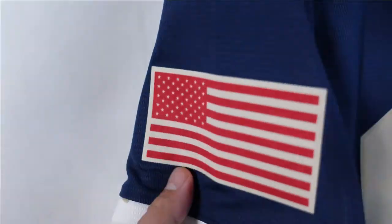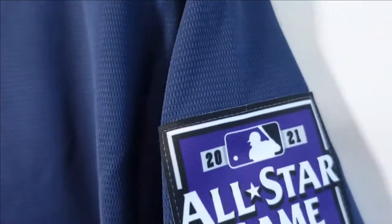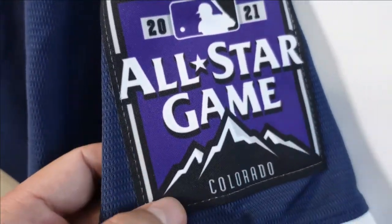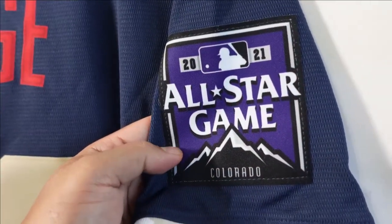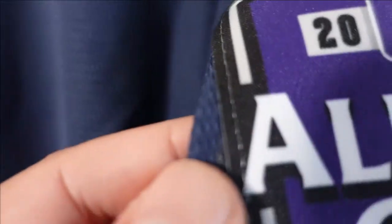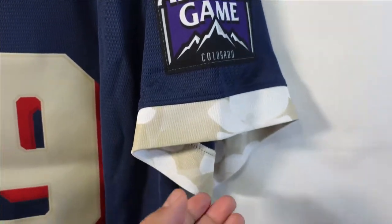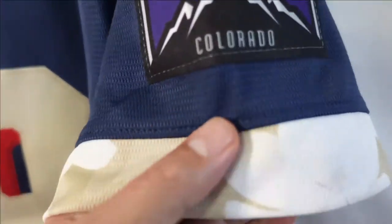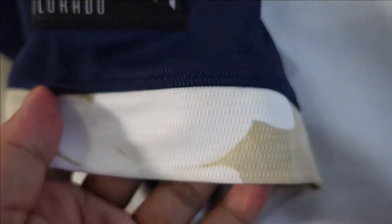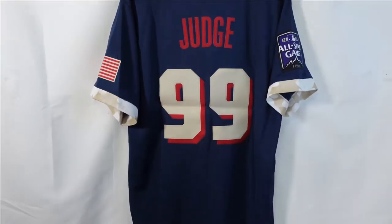When we go to the patches, on the left-hand side you got the American flag — that's heat pressed on. On the opposite side you got the 2021 All-Star Game in Colorado. I believe it was supposed to be in Atlanta and they switched it to Colorado. And this patch — I'm scratching at it — there is actually stitching on there, that's dope. On the collars and arm openings at the end, they have a camo design on the edges. And that right there is the back of the jersey.